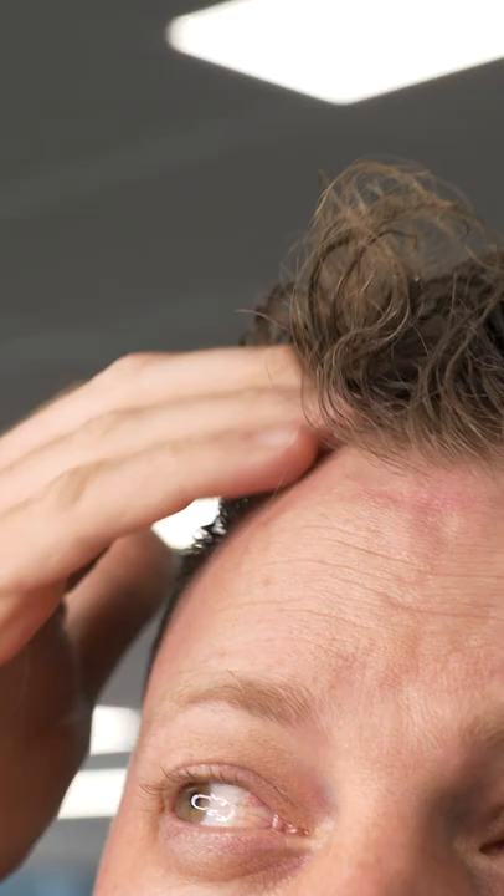One of the things we wanted to make sure happened with our sea salt texture spray is that it actually worked — added a nice amount of grit just like you were hopping out of the surf, as well as giving you that volume and texture for all those styles of haircuts.